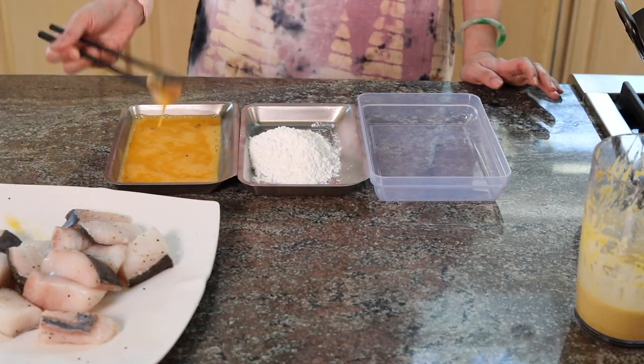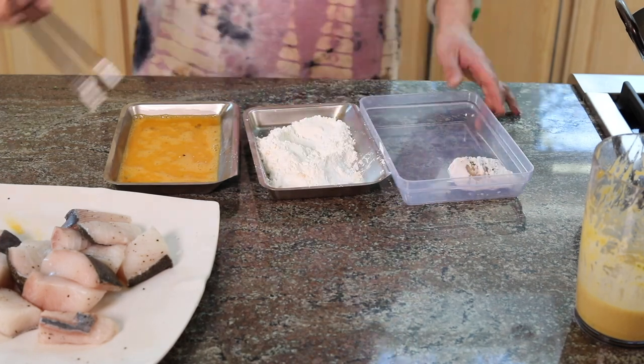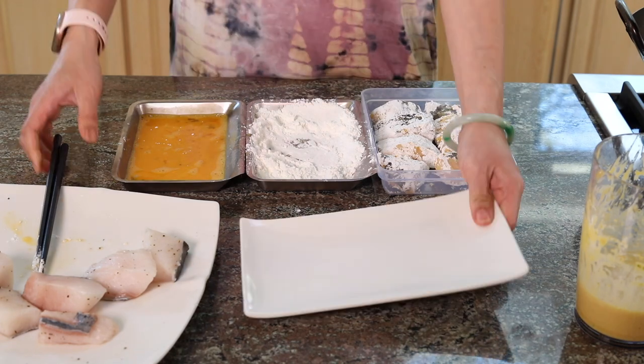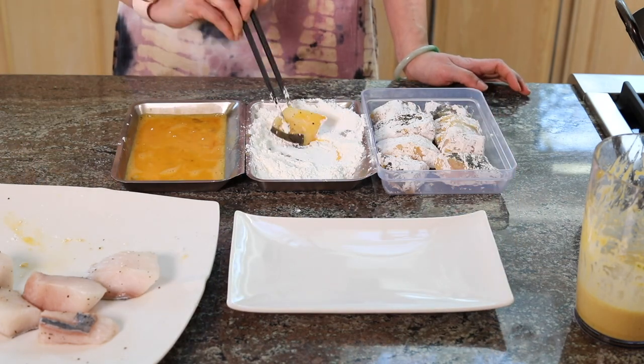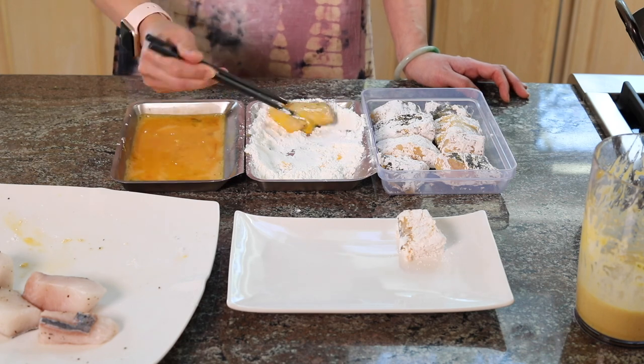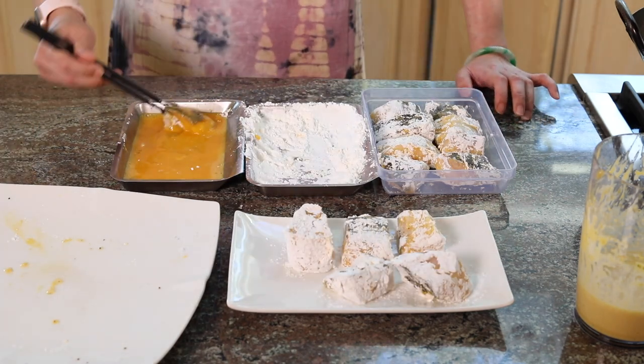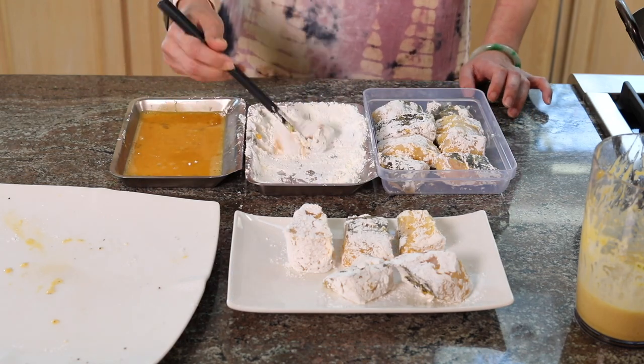Now we just need to do the egg wash lightly, and then cornstarch. Lightly shake off the excess. Now we're done breading it.